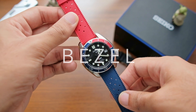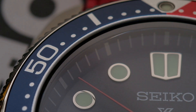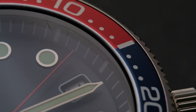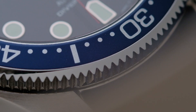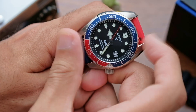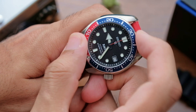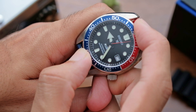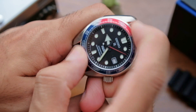Moving on to the bezel: it's done in a Pepsi-style color scheme, and I now understand the appeal. The fiery red next to the cool blue presents a beautiful juxtaposition that is timeless. The aluminum insert is a big plus — as it fades, the watch takes on new life, much like bronze patina. The bezel has coin edging around it for easy grip, and the action alternates between soft and loud clicks. On this sample, the bezel lines up perfectly with the hash marks and there is no back-play.